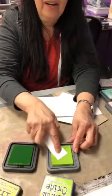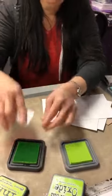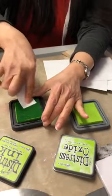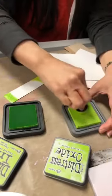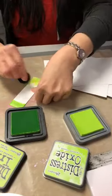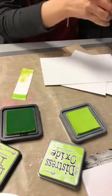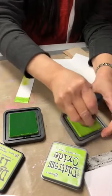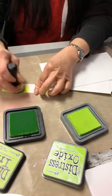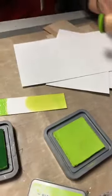Now if I just rub my paper on the oxide — and then I'm gonna rub it on the distress, and if I need to I'll use a tool. So let's put them closer together — this is my oxide. Voilà, so that is this beautiful twisted citron on white. Now let's take the same twisted citron.